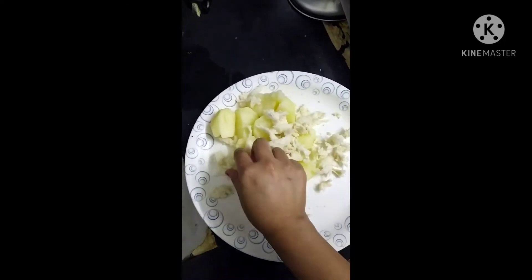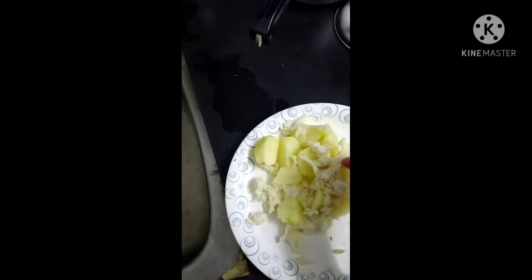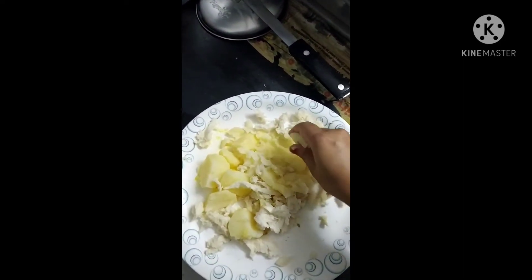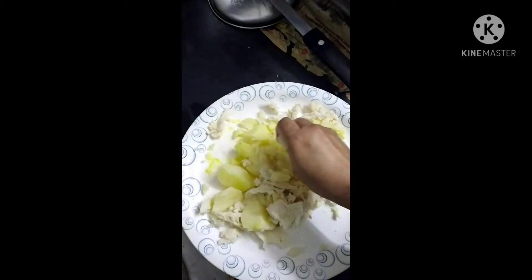This is the bread that we have made. This is the bread that we have made. It's a good bread that we have made.